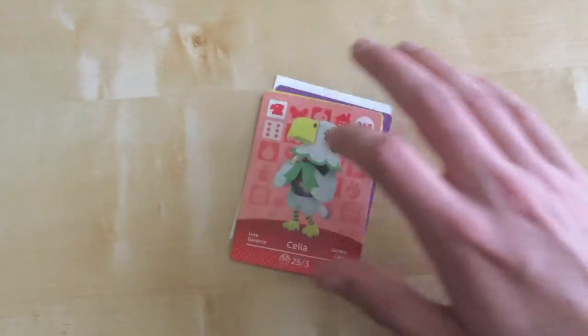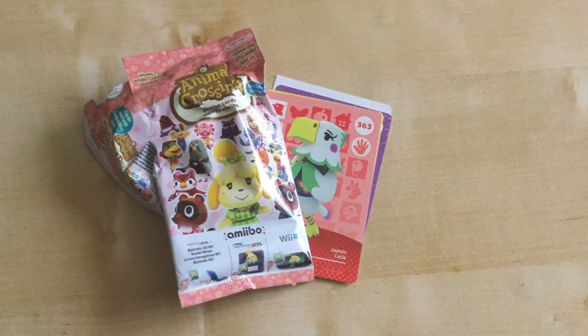Yeah, that's my quick unboxing of the series four amiibo cards. Hope you really enjoyed this video. See you from CG Films.